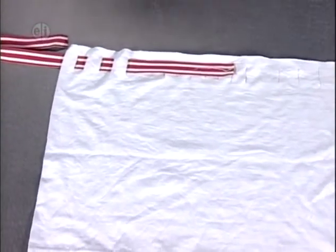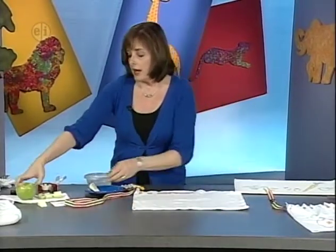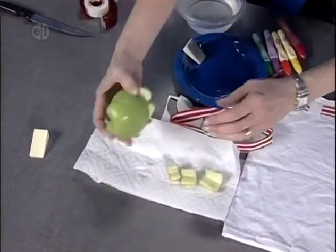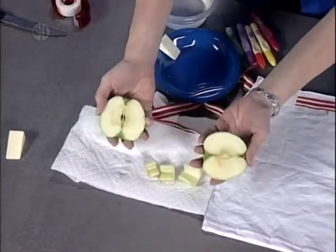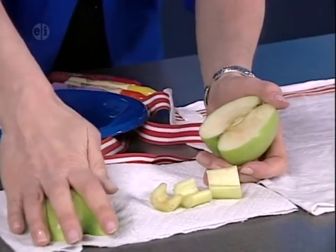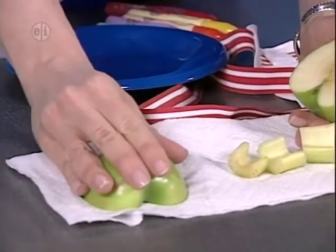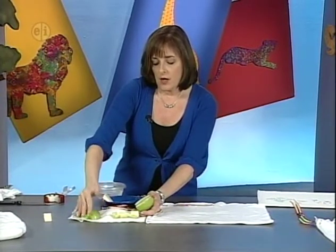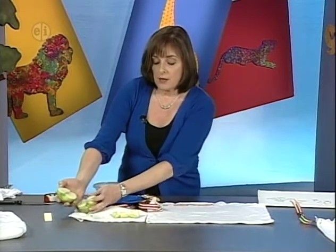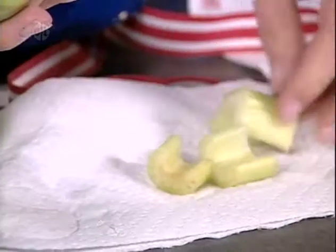Now we're ready to start sponging our design on. I've chosen an apple, but you could choose any vegetable or fruit that you'd like. The most important thing is that we want to get the excess moisture out of the apple, so I have an adult's help. We've sliced the apple in half, then we're going to lay it on a paper towel. At home, take the time to maybe lay this overnight and really make sure it's nice and dry. What we're actually doing is stamping with fruits and vegetables. Another vegetable you might choose is celery — same thing, we want to get that excess moisture out.